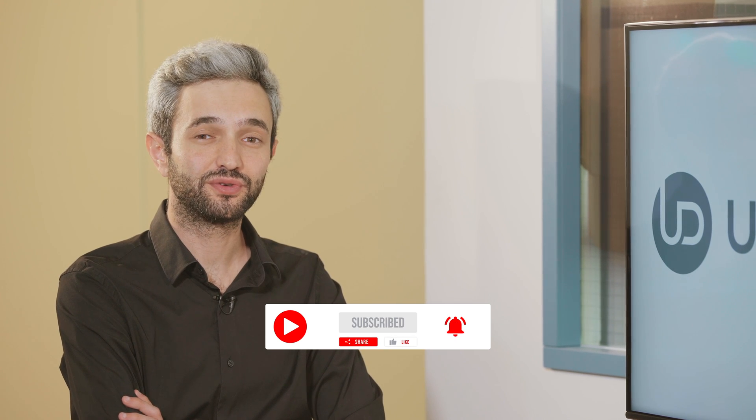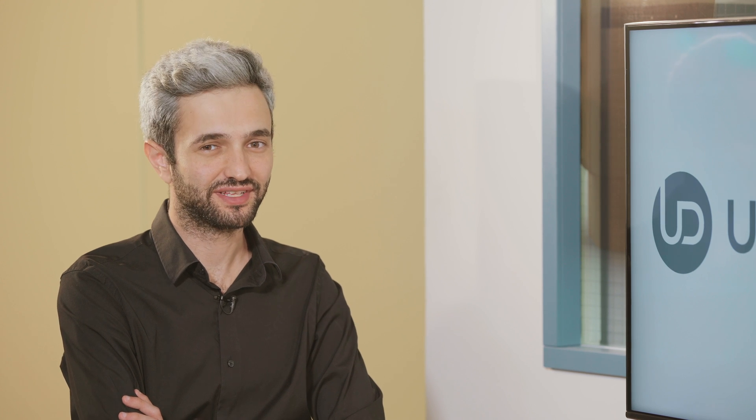Thank you very much. You're welcome. And thank you for being with us today. Don't forget to like, share, subscribe, and follow us to stay tuned with the latest cases. See you next time and have a great day.